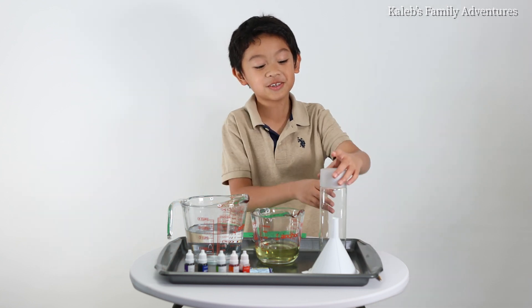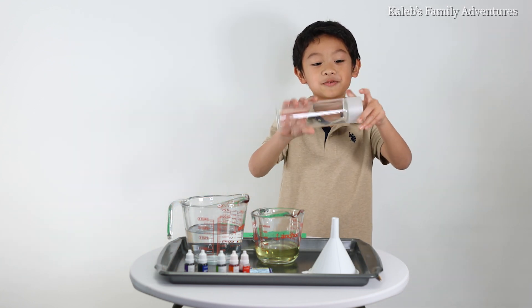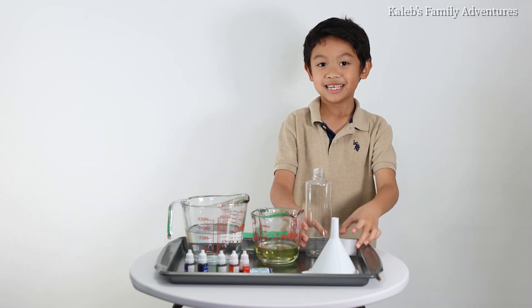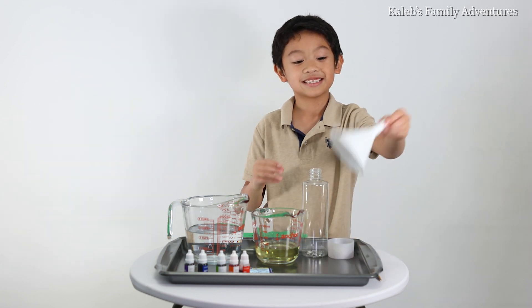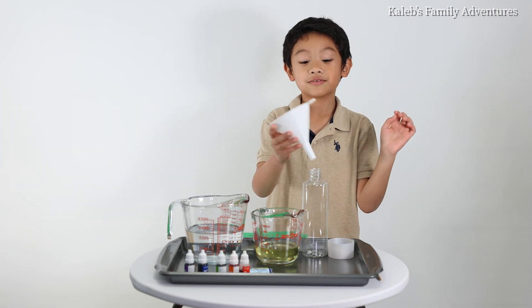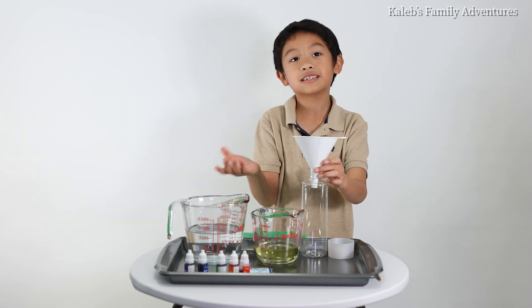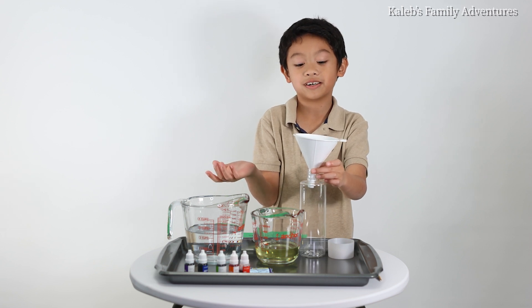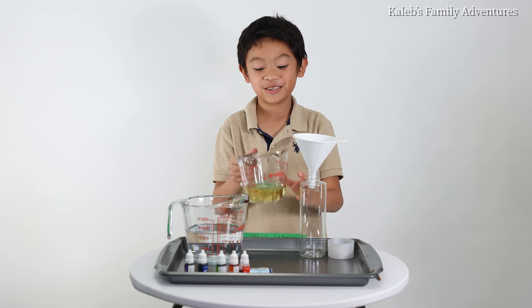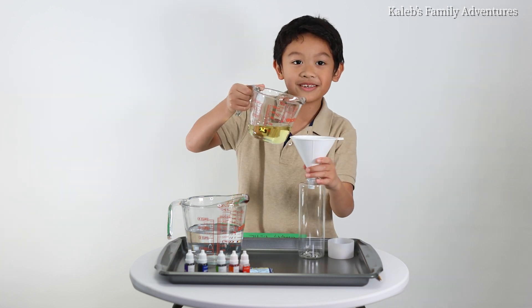So first, remove the cap from an empty bottle. Then, I use a funnel, but you don't have to use a funnel if you don't want to. And then, now we're going to pour the oil. Make sure to be very careful.